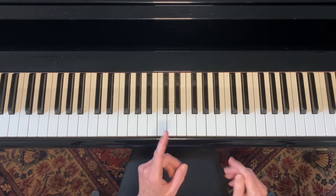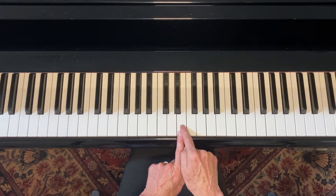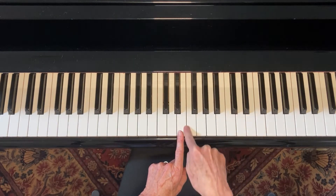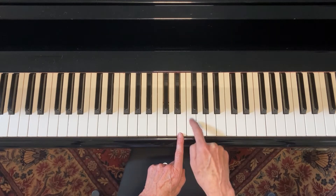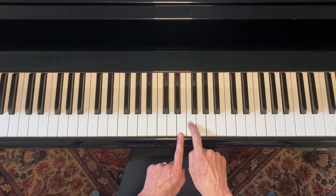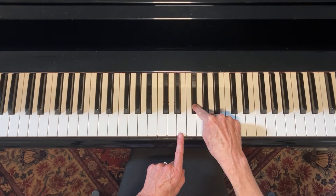Let's look at a weird little case. Here's the E. If I want to go half a step up, well, there's no black key in between these two white keys. So a half step up puts me here on the F. And if I want to go a whole step up from the E, it's right here.